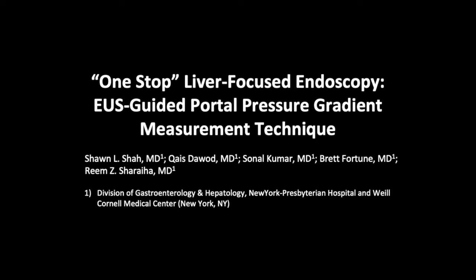One-stop liver-focused endoscopy: EUS-guided portal pressure gradient measurement technique.